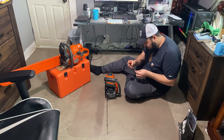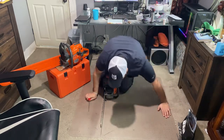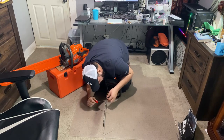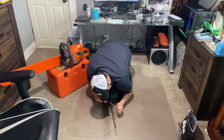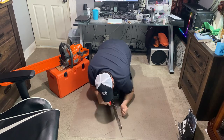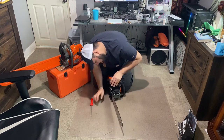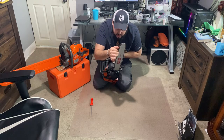I got two Husqvarna files here as well, so I'll give these a go. This chain is just really weird — actually it's pretty sharp, so I don't think I'm really going to do too much with this.